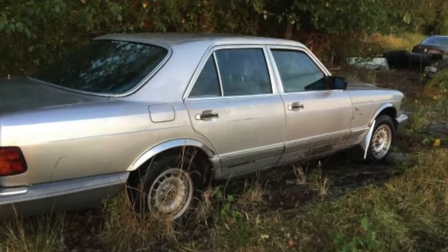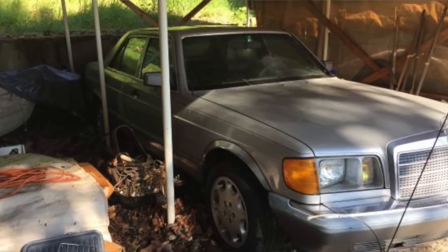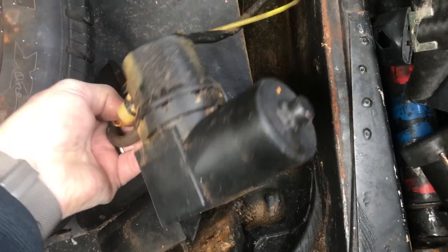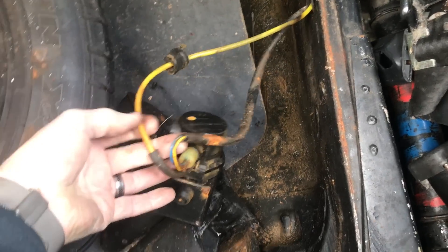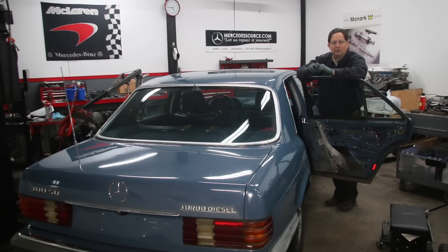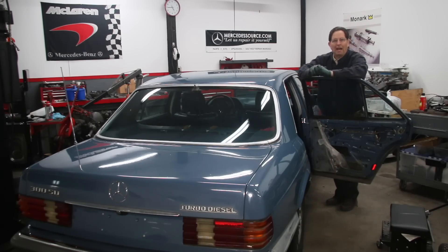I recently picked up a couple of W126 300SDs and with all of them none of the door locks work. I decided to see how good the pumps were — look at the corrosion on this pump, that's what happens when a car sits out in the rain. Now this car's pump wasn't all corroded. I pulled it out of the trunk and it looks okay. I'm going to open the trunk and show you the location, show you what the pumps look like, and do a quick test.